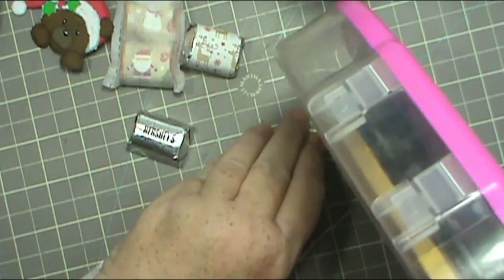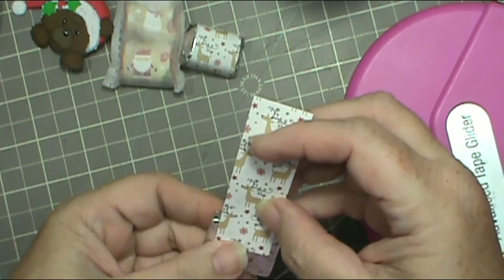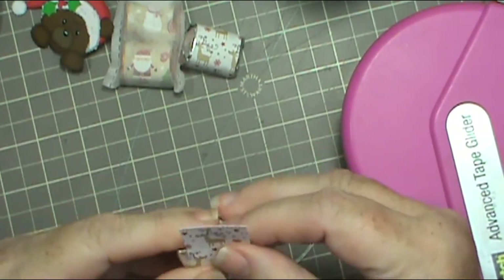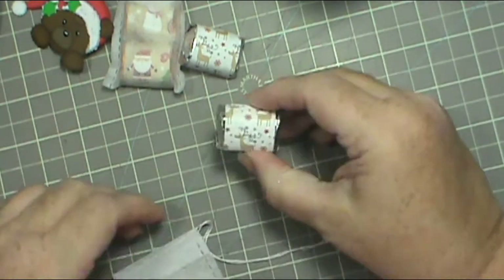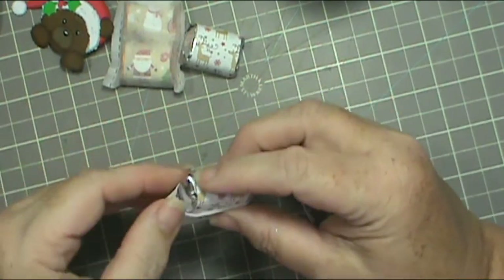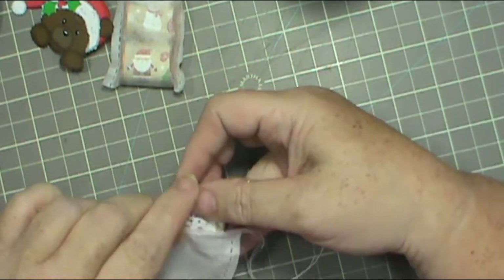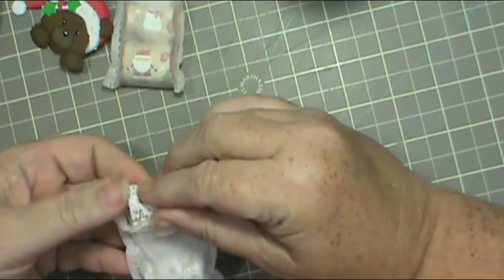Once I get them decorated, each set that goes in the teabag I want them to match — that's my thinking. I can't promise that's good thinking, but that's my thinking. So I'm just going to put them inside my teabags and move on to the next part where I start to assemble the little bear for the tag.